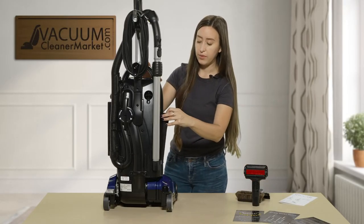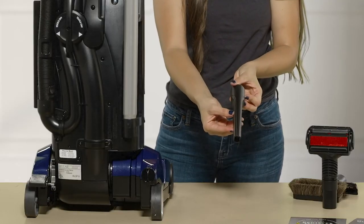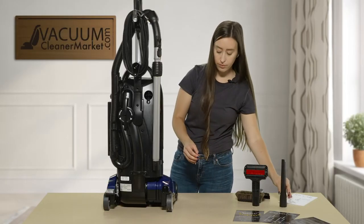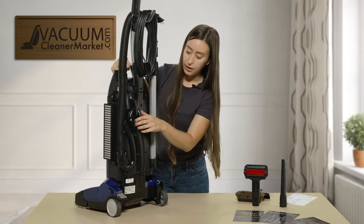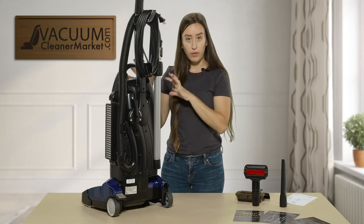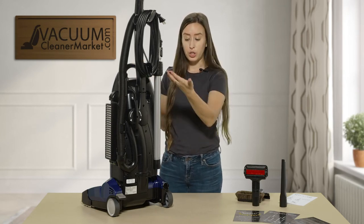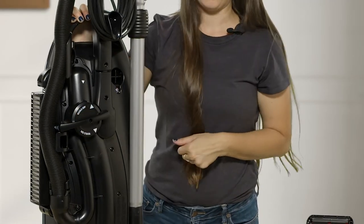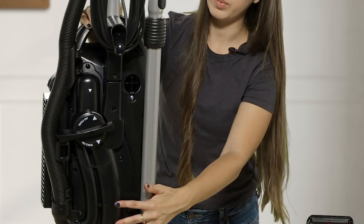You also have a crevice tool, which is also stored on the machine. I love the integrated tool storage — you never have to lose your tools. On the back there is also a feature: when you're vacuuming flooring or carpeting, or when using your wand and attachments, you can turn this dial to switch to 'tools on' mode — a very nice feature.